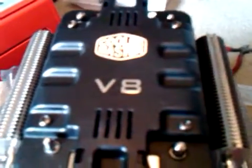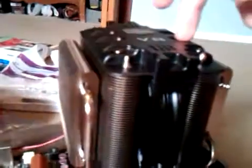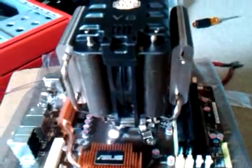Hey guys, this is Grill. Just installed the Cooler Master V8 CPU cooler — went fairly well. This is the second one I got; the first one was RMA'd due to a defect on the base part that actually touches the processor. Got this one, put it in, and it looks good. Installation was pretty easy.